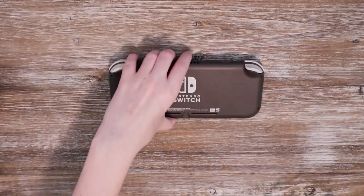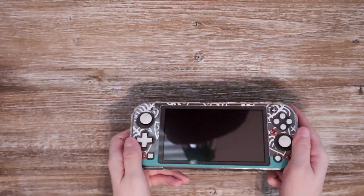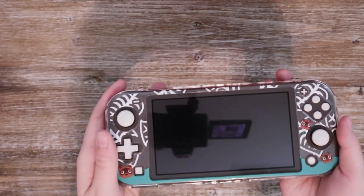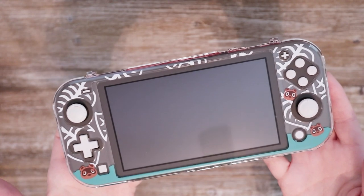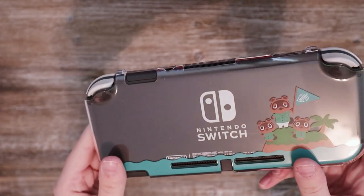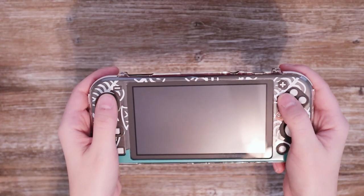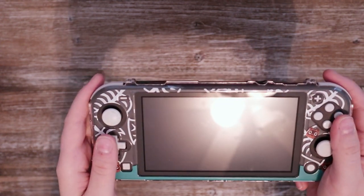The Switch Lite case wasn't too hard to get on — most of my difficulty came from trying to film at the same time. I love the way it looks, especially on this gray Switch. I think it would look amazing on a yellow Switch Lite too — that blue is really going to pop. It's a clear hard shell plastic case that doesn't impact using any of the buttons, really sturdy and simple to put on. I definitely recommend this one — just look how cute Tom, Timmy, and Tommy are!